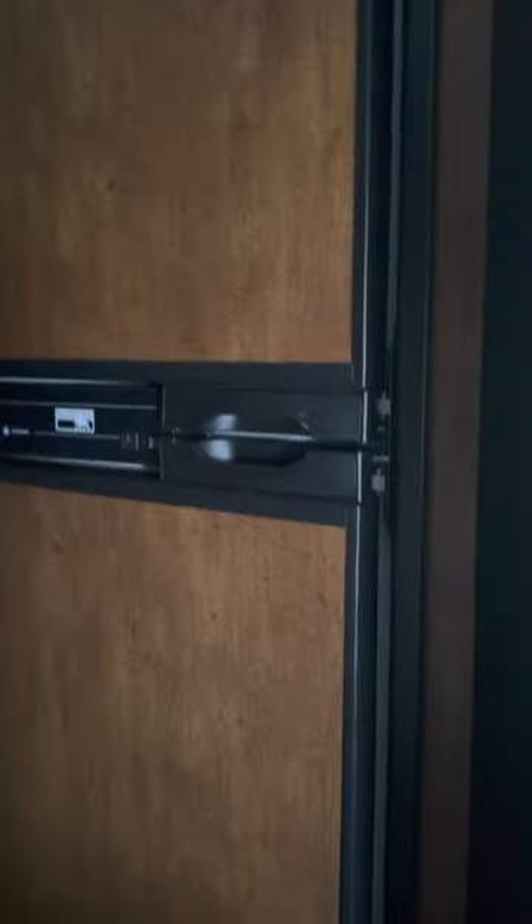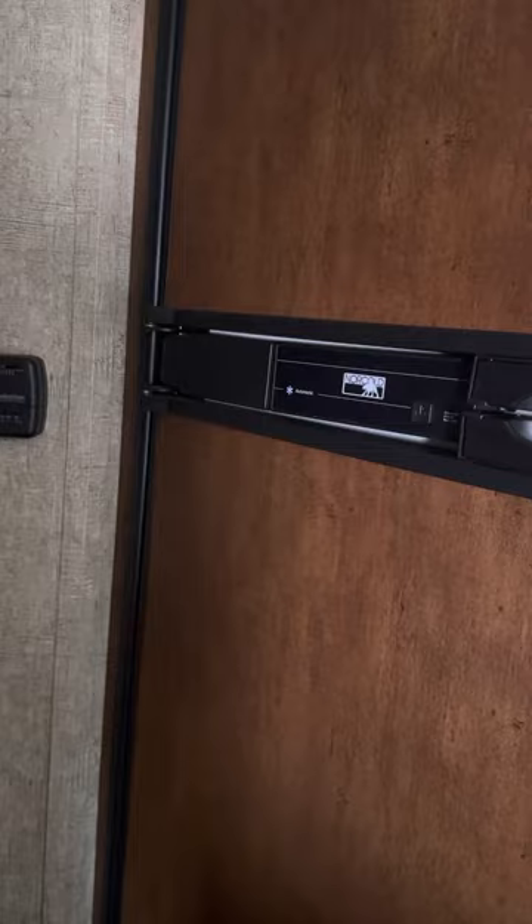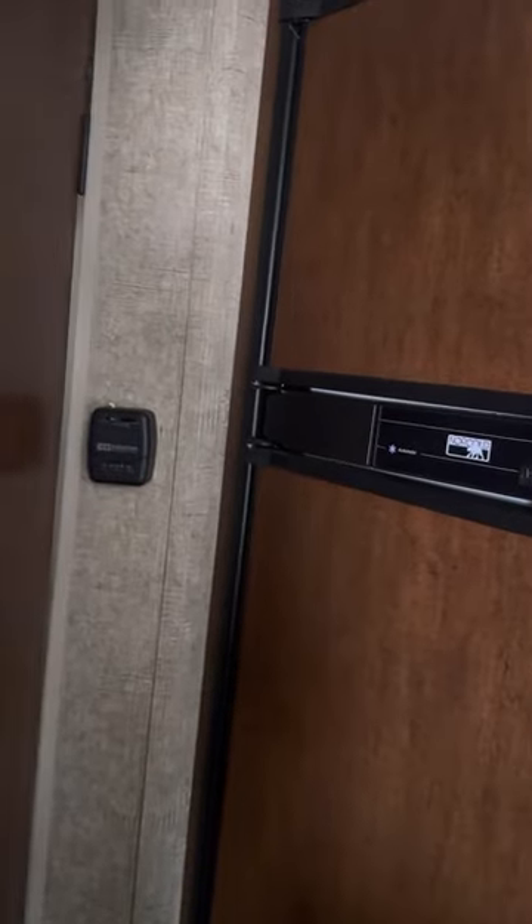This is the fridge. It works on propane, electric, and battery. We're not plugged in right now so we don't have any power, but you know how a fridge works. And here is our bathroom.